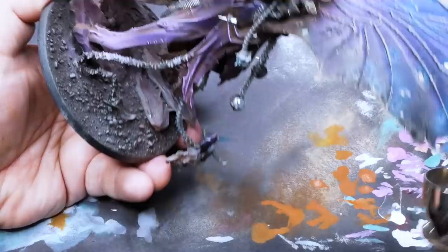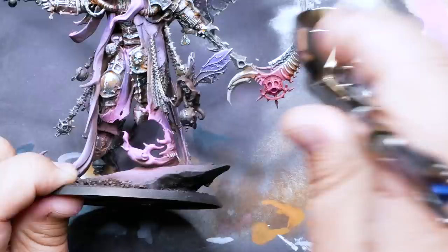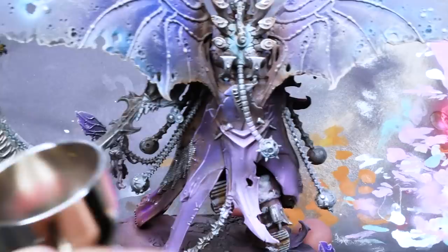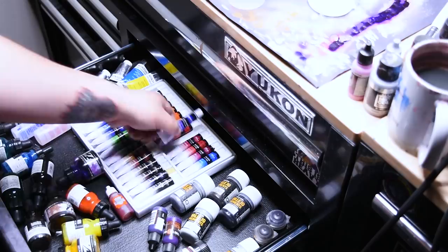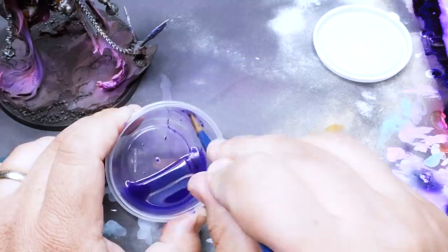For the cloak, I did several steps. First, edge highlight the whole thing with a pink. Then, using the same pink, I highlighted the raised folds using an airbrush, following that up with a little bit of fluorescent pink over the top of that. Finally, I'll finish it off with an oil wash of violet — it really brings the colors together and gives the shadows a lot more contrast. To finish off the cloak, I'll come back in with just a hint of that pink and a little bit of white mixed into it and just hit the most raised edges.